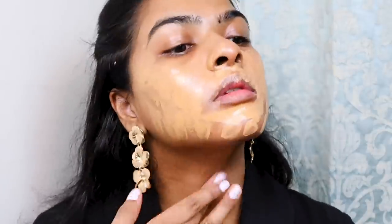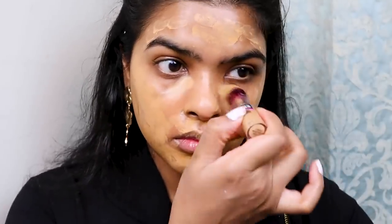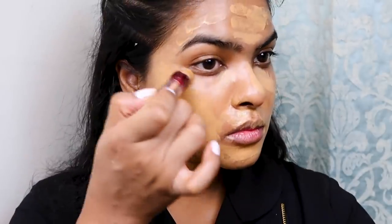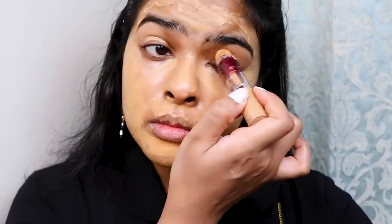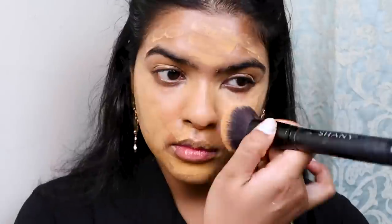I'm spreading the color corrector all over my face except under my eyes, because I'll be using concealer there. For concealer I used my OG Marine Age Divine Concealer in the shade Caramel — I love this concealer, I never need to color-correct under my eyes when I use it. I also applied this concealer on my eyelid for a flawless base, since we'll be applying nude eyeshadow and need everything at one skin tone.